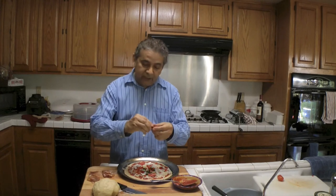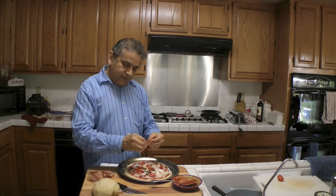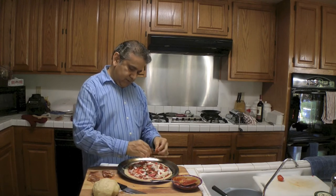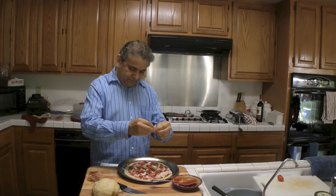Now I'm going to go ahead and put Mexican chorizo — this is Mexican pork chorizo. And I'm going to put in my favorite: prosciutto ham. This is going to be very, very good.